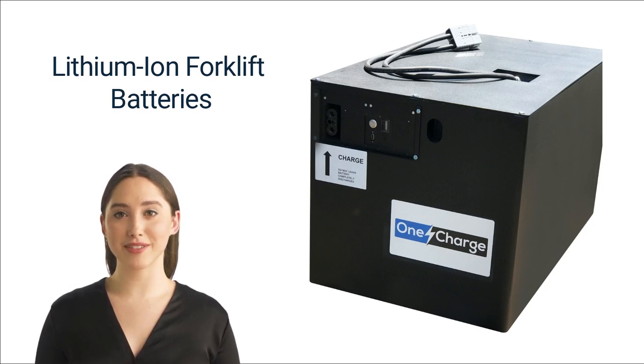Lithium-ion batteries are also much lighter than other kinds of batteries, making them easier to handle, but exposing them to high temperatures or storing them in a fully charged state risks damage. The big downside of lithium-ion batteries is that they can be very expensive. There are no serviceable parts inside them, so don't try to tinker with one — if you think it needs replacement, contact a reputable vendor.